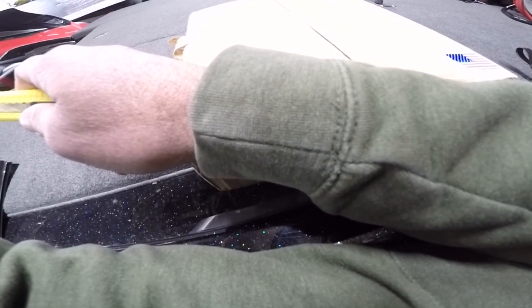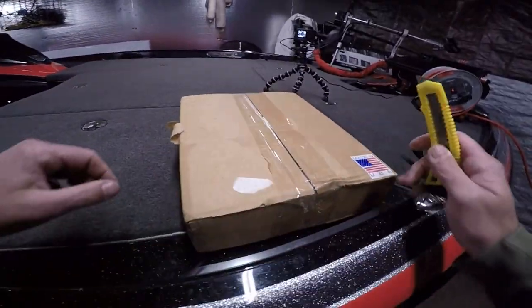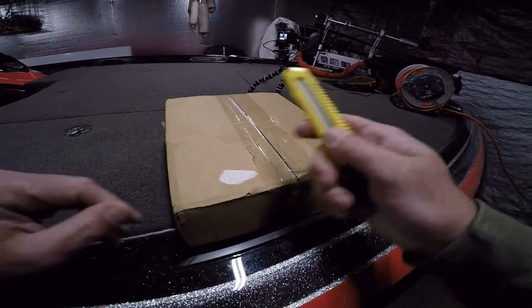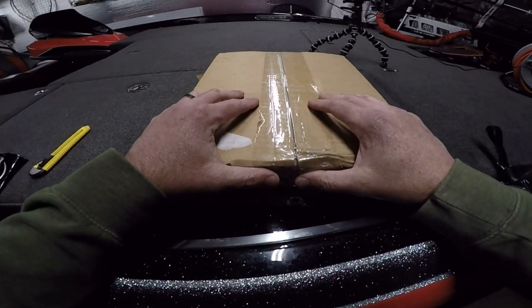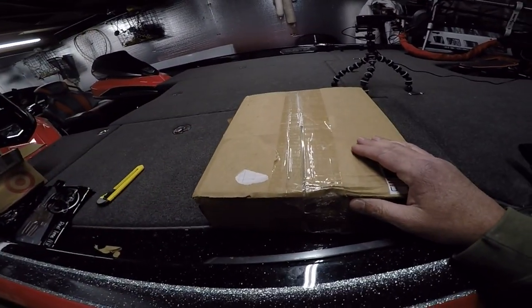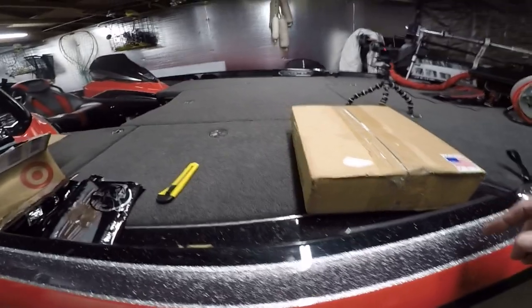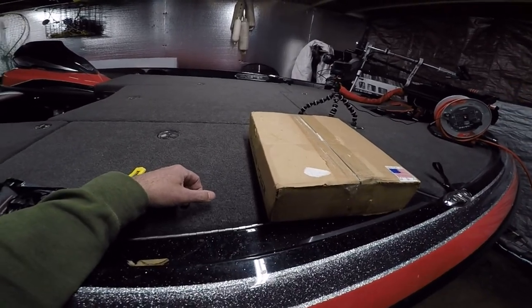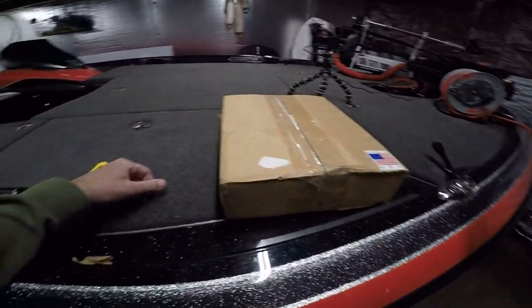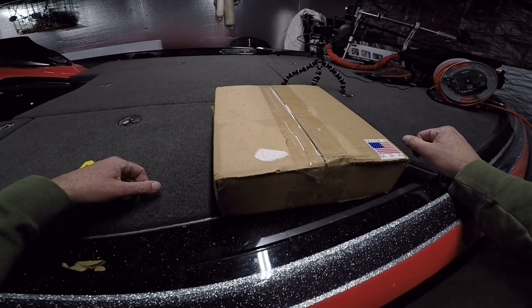This is what we're going to be installing in our own boat, as well as what we're going to be carrying and selling online — called Sea Clear Power. This right here is the super heavy duty 8-gauge wiring that runs from the back of the boat straight off the batteries all the way to your console, to your units, your switches, up to the bow with your multiple units. I have the Active Target and the 360, as well as an HDS Live and a Hummingbird up front.